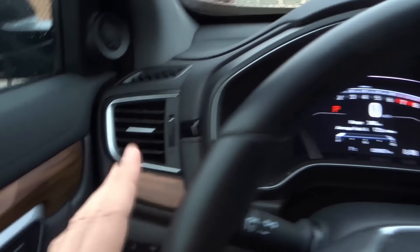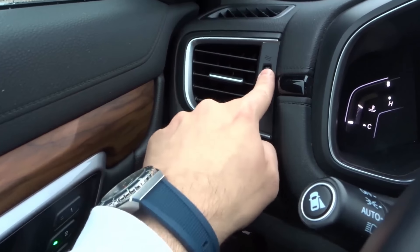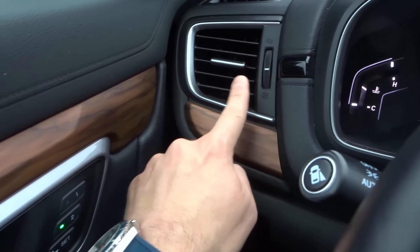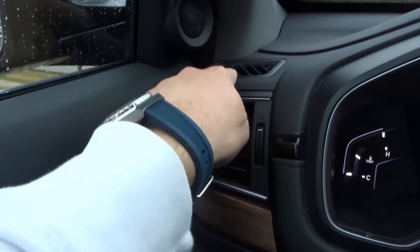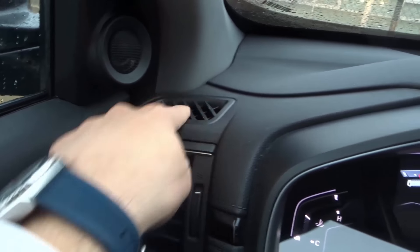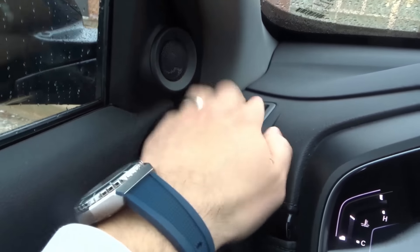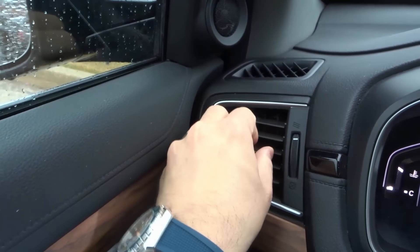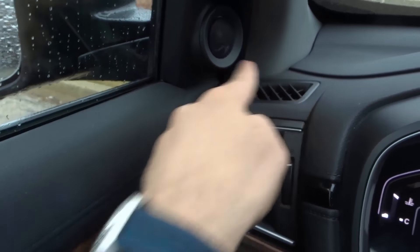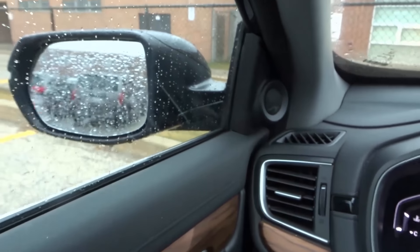Moving forward towards the center of the driver's part of the car, you have some vents over here. These vents are pretty straightforward — you can open them, close them, or set them somewhere in between. By each of the windows in most cars there is going to be an extra vent that is directly pointed towards the window. That vent is there so it can automatically start to defog and defrost the window while you control the other vent separately.